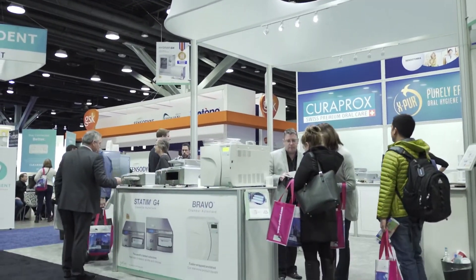We're here at PDC 2018 at the ADEC booth talking with Ted Gray from SciCan. Ted, thank you so much for taking the time. My pleasure. There's been an awful lot of talk, discussion, and concern over the whole area of sterilization. Perhaps you can tell us a little bit more about the steps involved with instrument reprocessing.